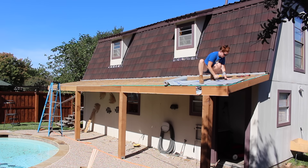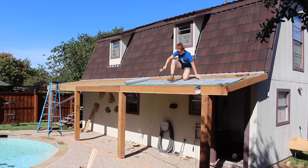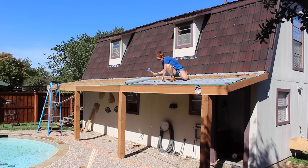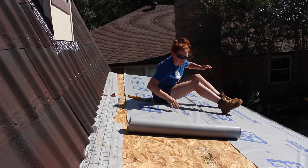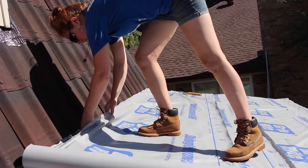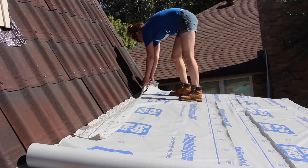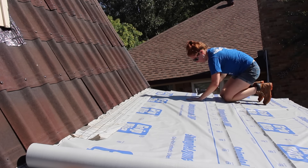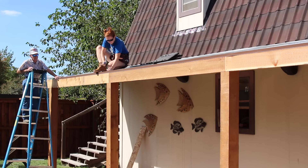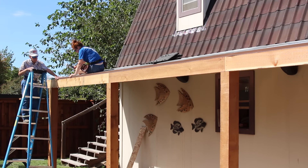Now it was time to lay down the paper. A buddy of mine had a roll of synthetic roofing paper and gave it to me for doing this job. Instead of using roofing nails, I used my slap stapler, which made very quick work of putting it down. When I got to the back of the roof line, I made sure to put the existing paper over this new paper. Then I came back and applied a drip edge. The shingles I'm going with only require a drip edge along the front edge, so I did not have to apply one to either side.